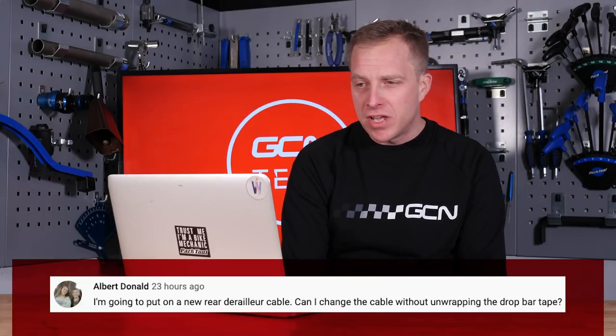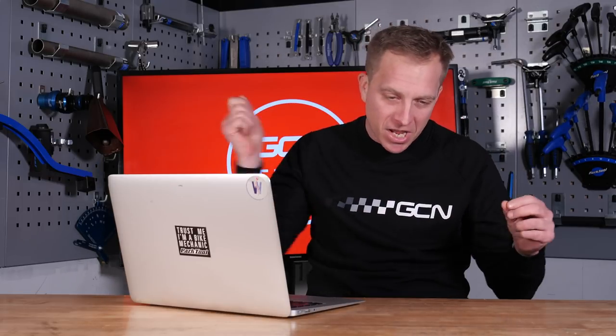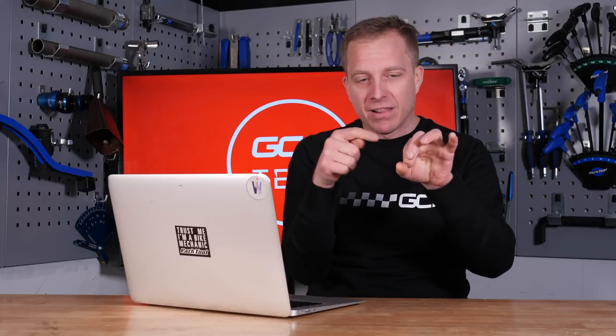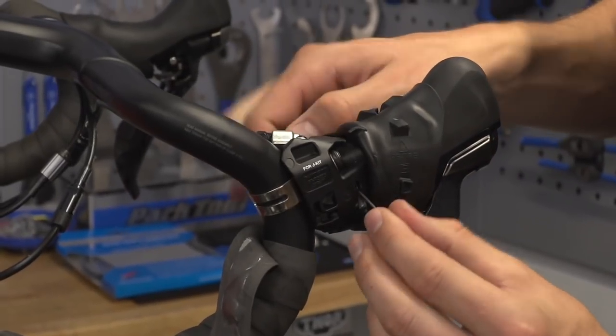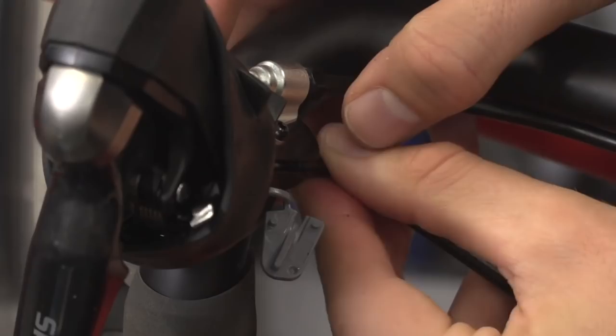Next up, we've got Albert Donald, who says: I'm going to put on a new rear derailleur cable. Can I change the cable without unwrapping the drop bar tape? It depends — possibly. Sometimes when you put a new inner cable in through your brake lever, it goes into the outer cable nice and easy. Other times, you spend ages trying to push it around so it goes inside the little end of the ferrule. The easiest thing is to always try it with a new cable, because the ends of the inner cable are always soldered, so they're not going to fray when you poke them through. Don't cut the cable out of the packet.